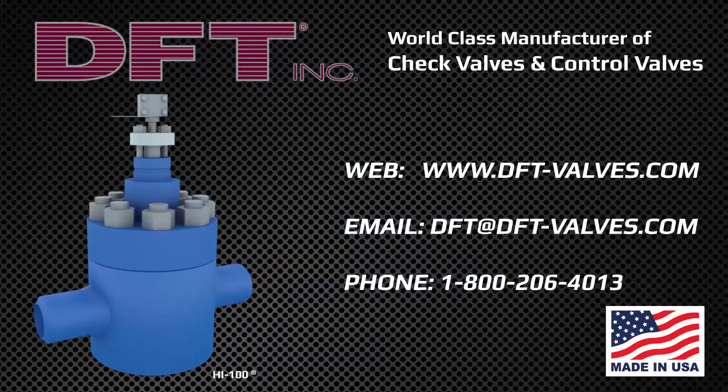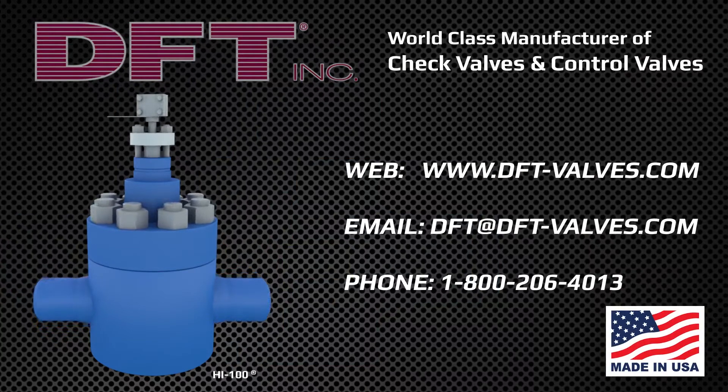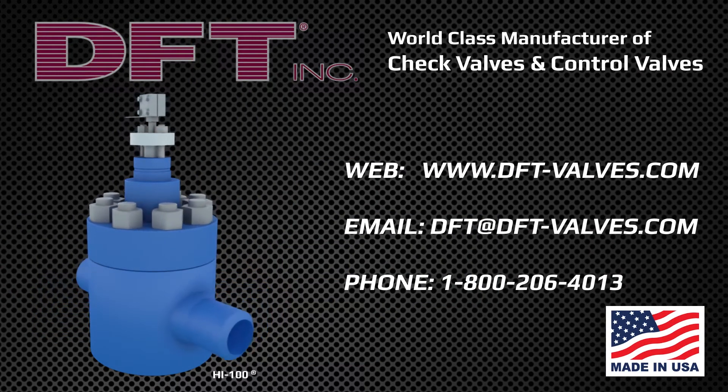Specify DFT control valves for severe service applications. View our complete selection of control valves online at DFT-Valves.com.